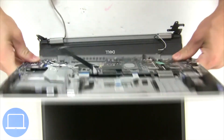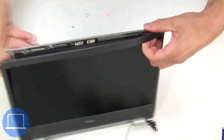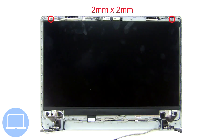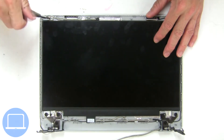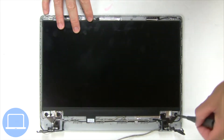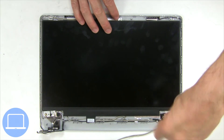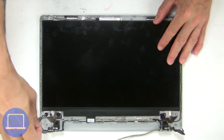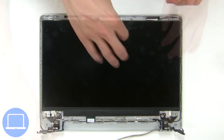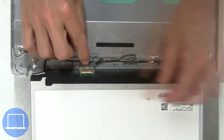Now separate the display assembly from the palm rest. Now use your fingers to separate and remove the bezel. Now unscrew and turn over the screen. Then disconnect and remove the screen.